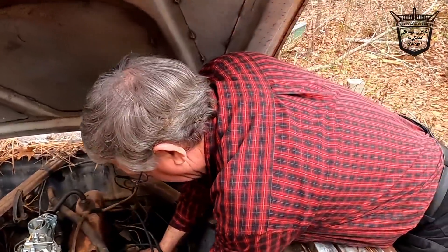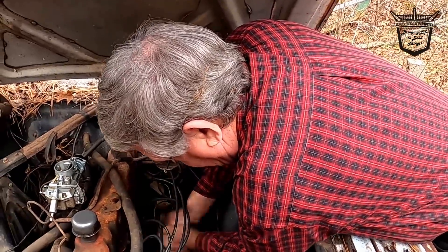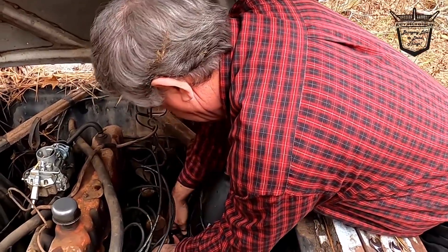I like this old Mustang. Oh lord, that thing's been on there a while, ain't it? It was on there tight.